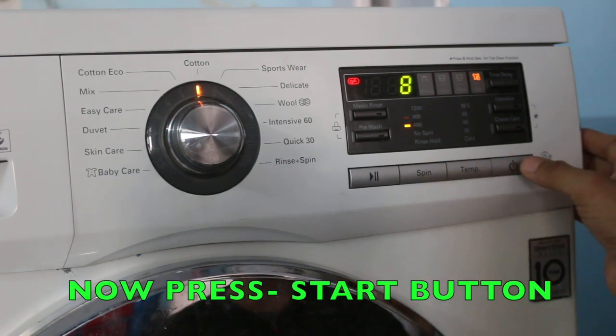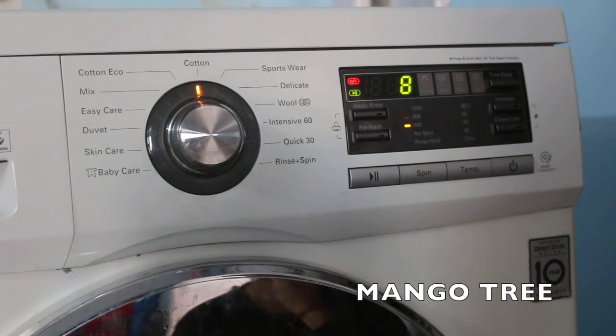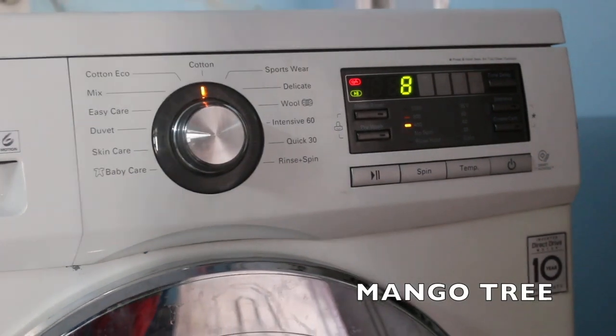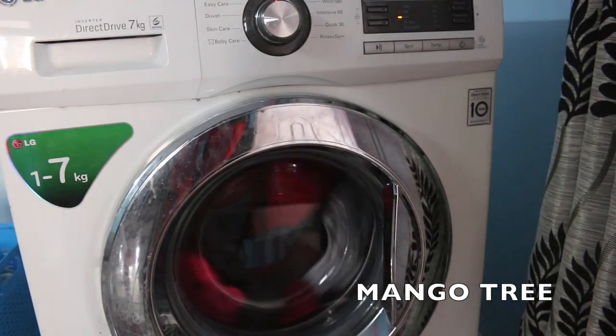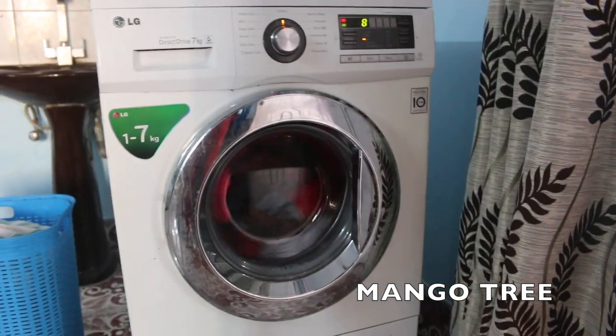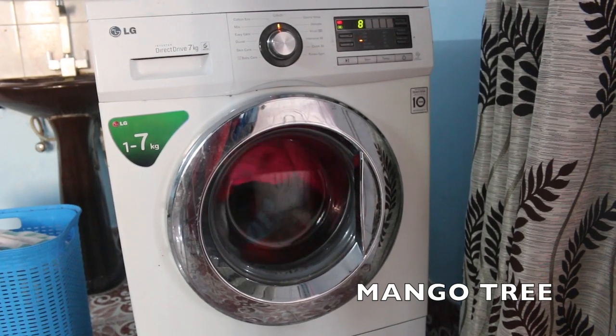I'll show you now how the spinning is going on. The spinning will be normal — it will stop in between and then circulate, doing spinning at the power you have selected. Don't worry if it's stopping in between; that's a normal cycle.